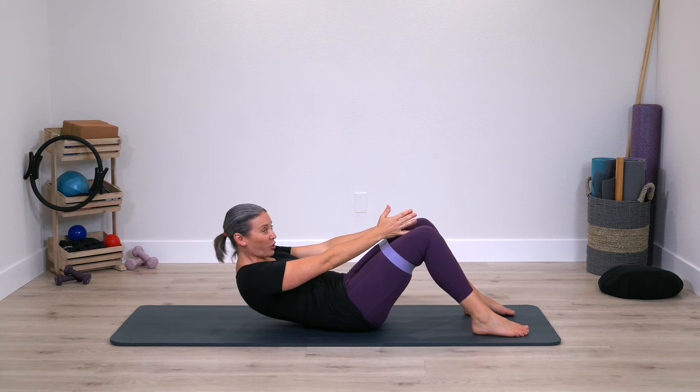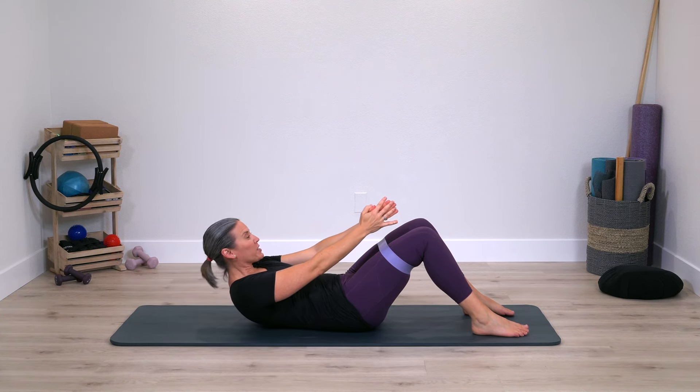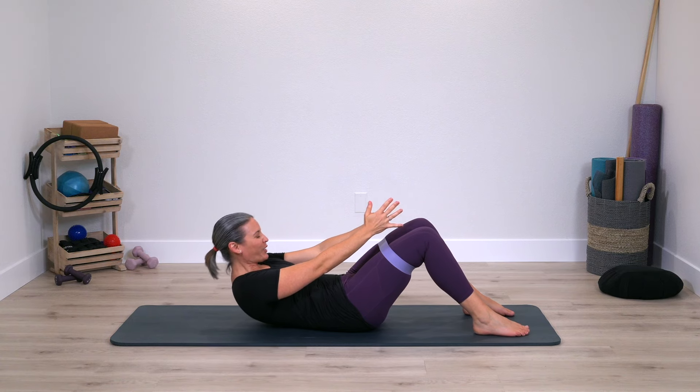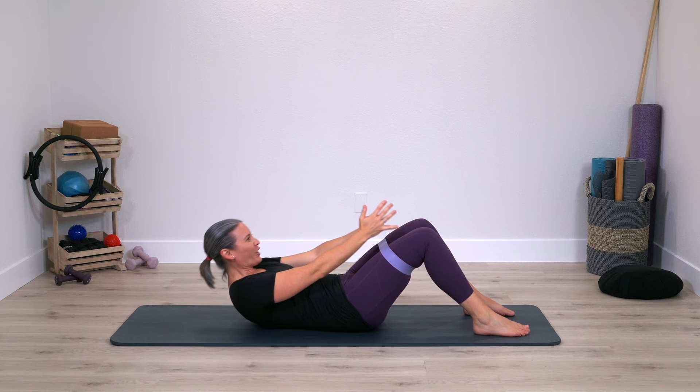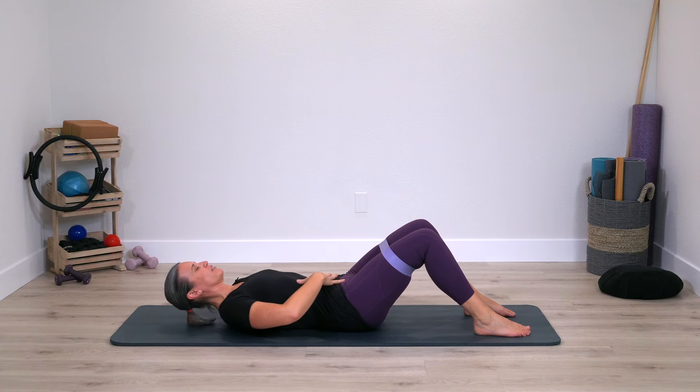Now stay curled up and hold. Keep breathing and do little pulses up. Pulse two, three, four, five — just five, four, three, two, one. Lower down, giving the abs a little break. They'll work to stabilize.